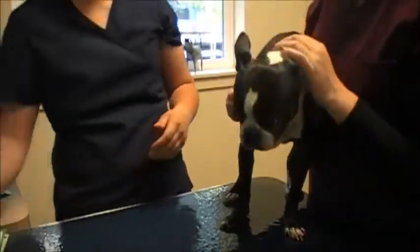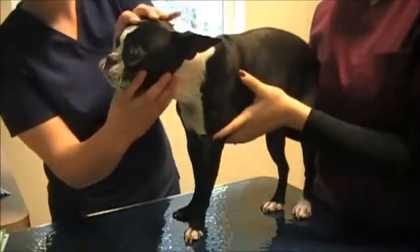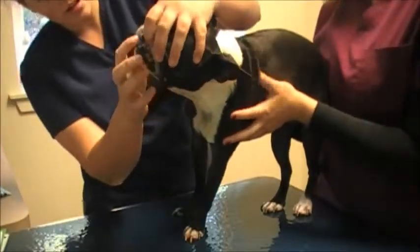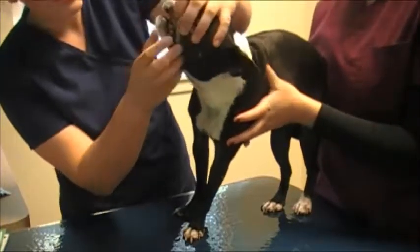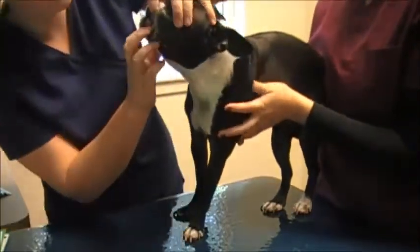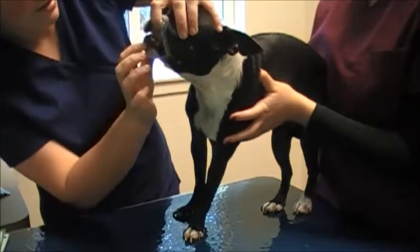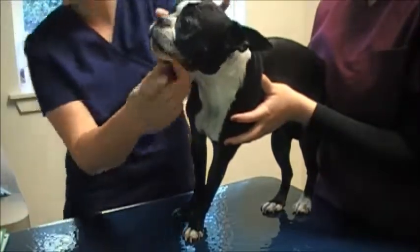Starting the exam from head to tail. I've already looked at gums and gum color — normal moistness. She's not dehydrated, not slimy gums. Now I'm also looking at her teeth. She has minimal tartar and a little bit of an underbite, which is fairly common for her breed.